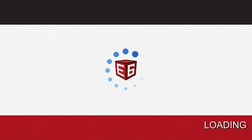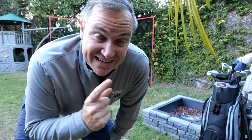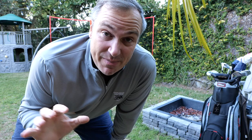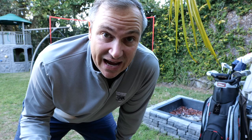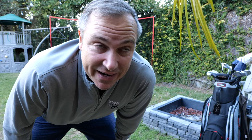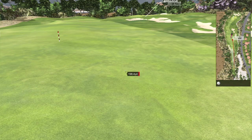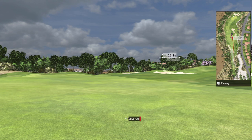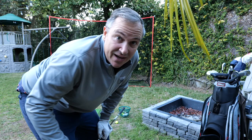Here we go — a simulator is loading. This is a really exciting moment because I'm about to play my first round of golf in the backyard. The fact that this technology is available right now completely blows my mind. We're living in extraordinary times. If I had this as a kid, I'd probably be on the PGA Tour by now. That first shot was absolutely piped — the data displays right there on screen. That's really cool.